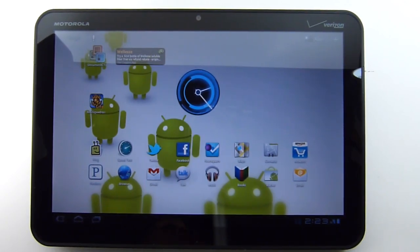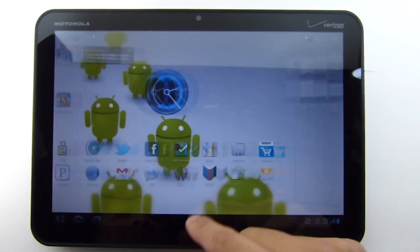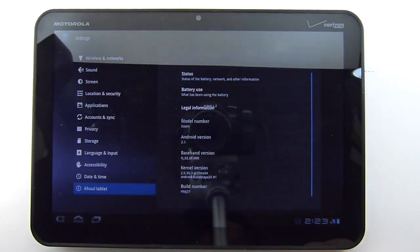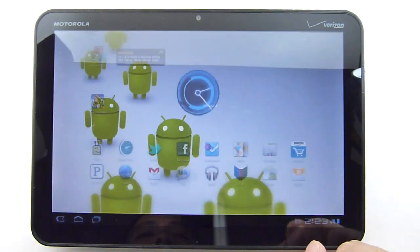Hey everyone, John Velasco here with Phone Arena. Just got in an Android 3.1 update for the Motorola Zoom. Just going to do a quick hands-on video to show you what the new features are. I'll quickly start off by going to the settings and the About section, where you can see it says Android 3.1 — the latest version of the platform.